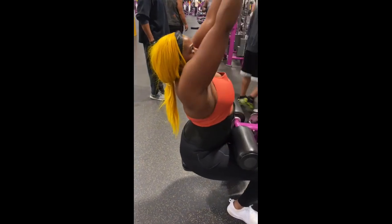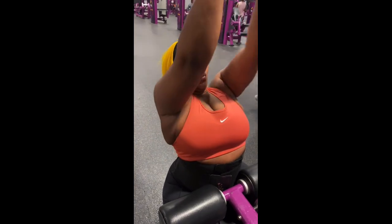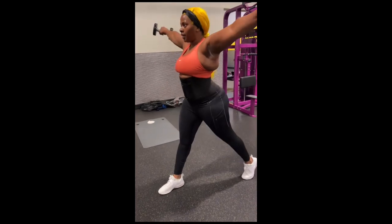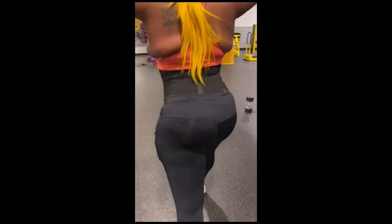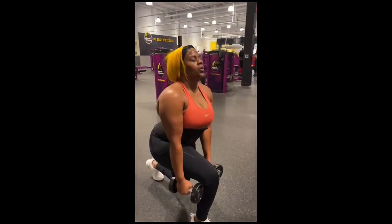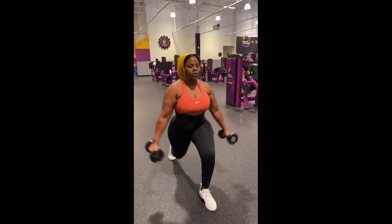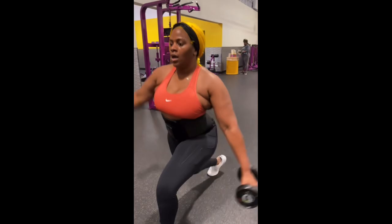Good. Eight. Squeeze. There you go. Come on. Breathe. Nine. Come on. Ten. Five more. Come on. Eleven. You got that. Come on. Twelve. Three more. Let's go. Thirteen. Two more. Last one. Easy. Three, four, five, six, seven, eight, nine, ten. Three, four. Let's go. Stay back. Four. Last one. Stay back. Five. Now go up. One, two, three, four. Same side? Yep. Five.